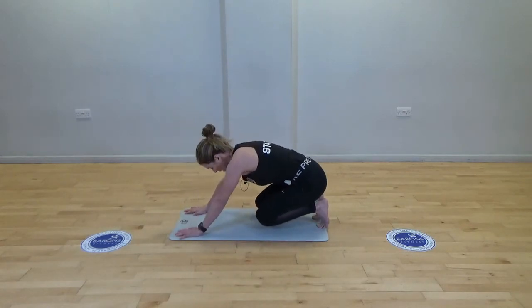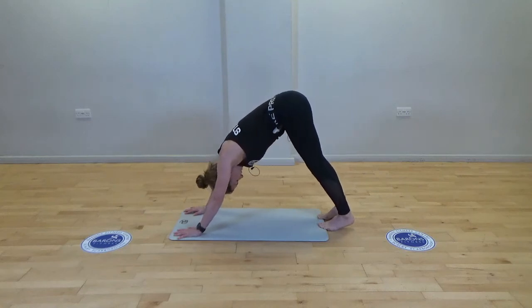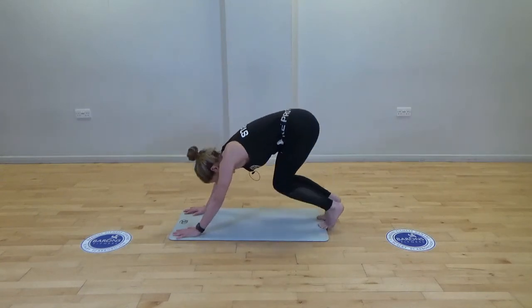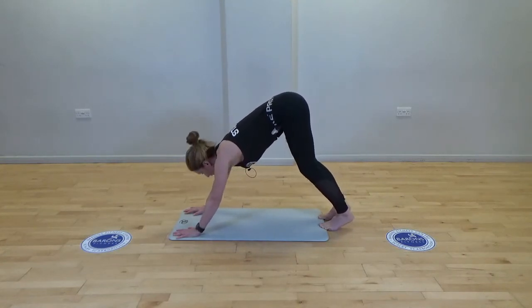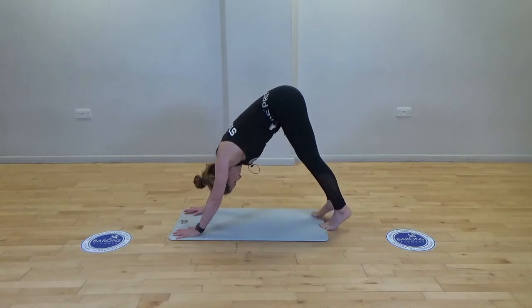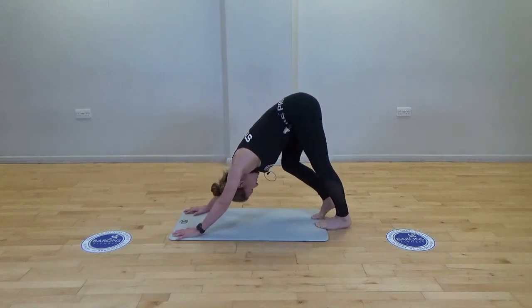Push back again, really trying to flex out the toes, then push to your downward facing dog. Drop down, push back. Pedal the heels in your downward facing dog, stretching out the legs.